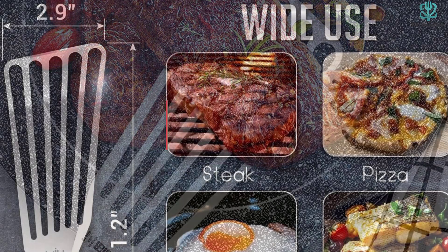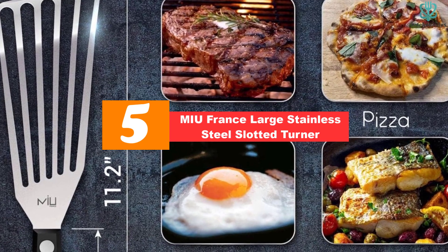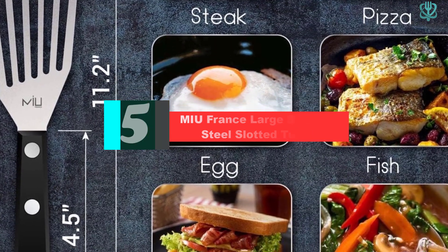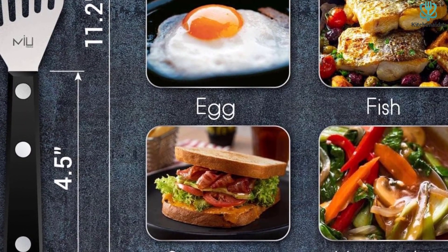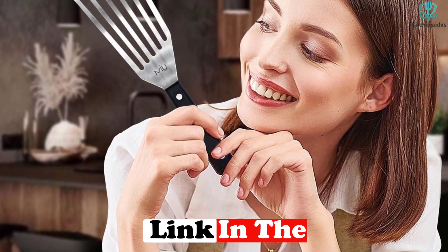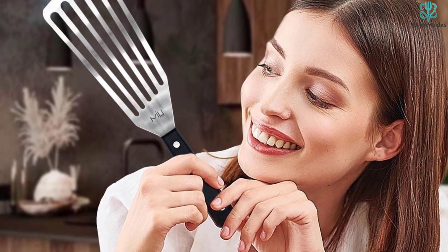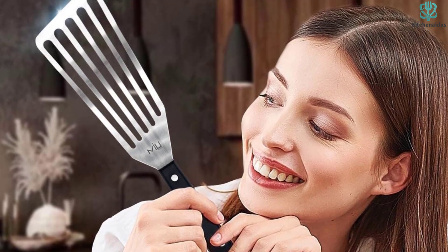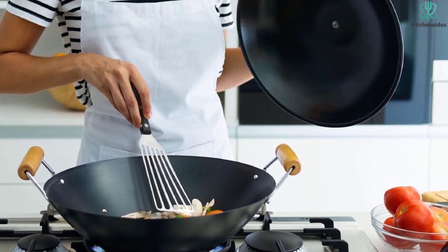Starting at number 5, we have the Mu France large stainless steel slotted turner. Flying through our tests with just-right verdicts across the board, the Mu stainless steel fish spatula was undisputedly our best overall pick. Its classic design makes it ideal for all tasks at hand, with a comfortably smooth plastic handle and a slightly bent blade ideal for effortlessly sliding under foods of varying levels of delicacy.